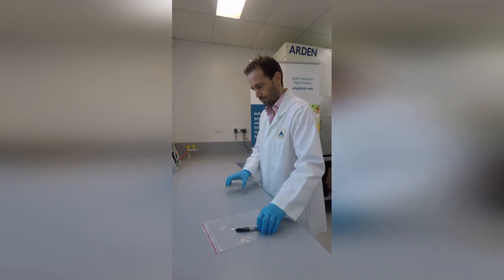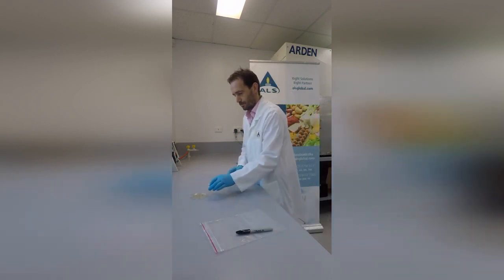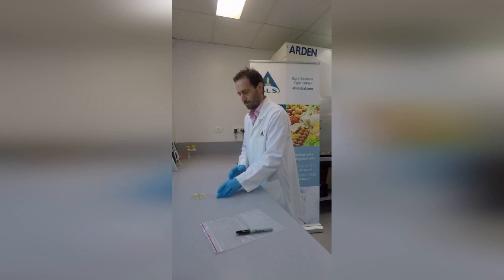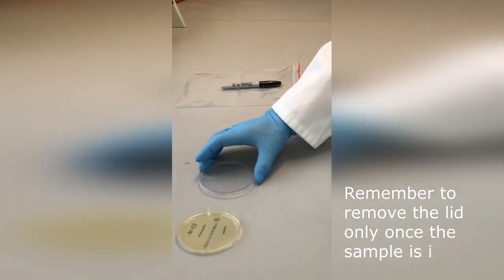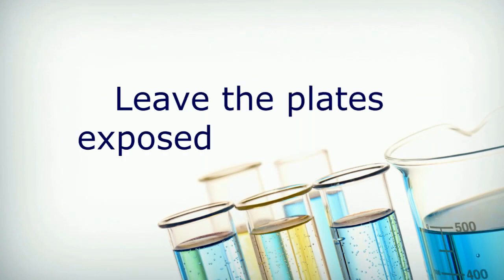Place the plates in the sampling positions with the lid still on. Remove the lids to expose the surface of the medium, resting the lid face down on the surface next to the plate. Take care not to put fingers on plates and avoid passing anything over the top of the plates being exposed.